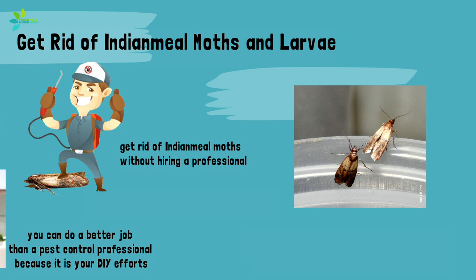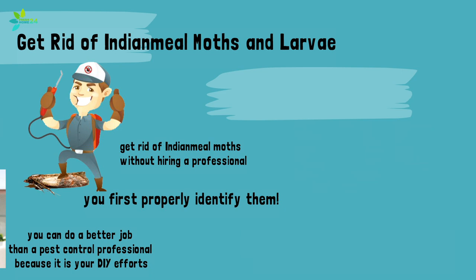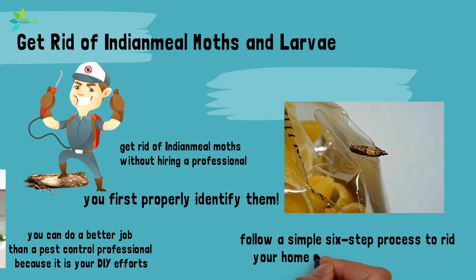To effectively control Indian meal moths, it is important that you first properly identify them. Once you've confirmed it is moths or their larvae and not other pantry pests like weevils, follow a simple six-step process to rid your home of these hungry critters.